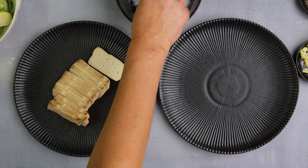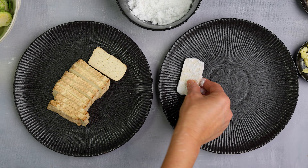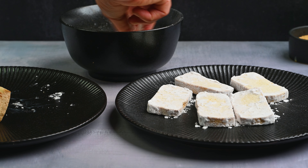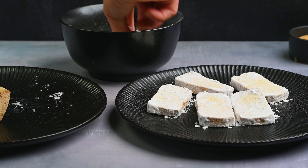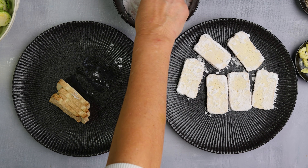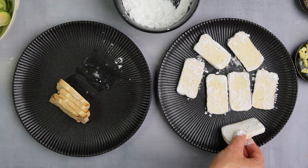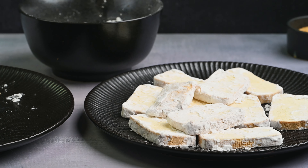I like to use smoked tofu for this recipe. If you use unseasoned tofu, lightly salt it before coating. I cut the tofu width-wise into slices approximately half to one centimeter thick, but you can further cut them in half. Coat the sliced tofu in potato starch.